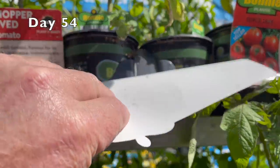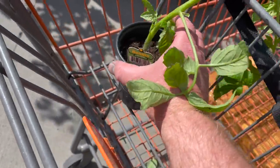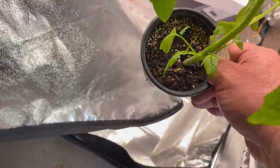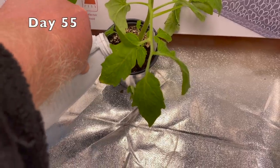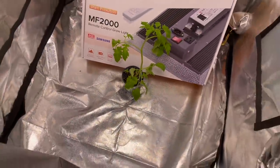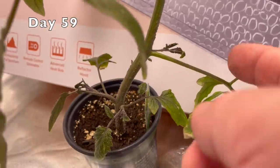I wonder if Lysol can kill early blight spores. I'm feeling lazy so I'm not going to transplant it. I think this spray might be better for peppers.